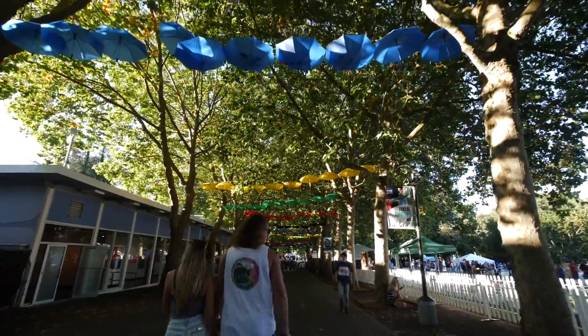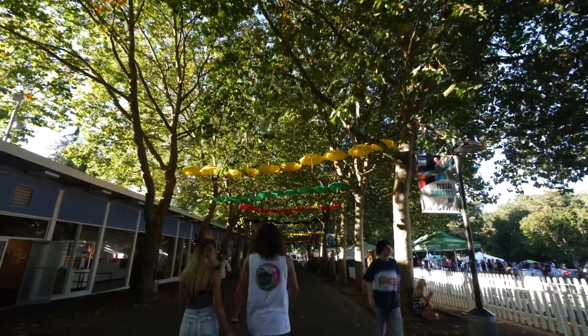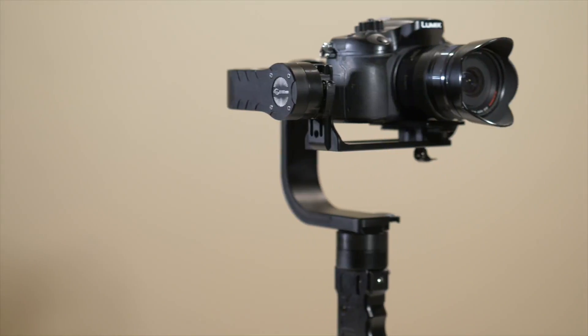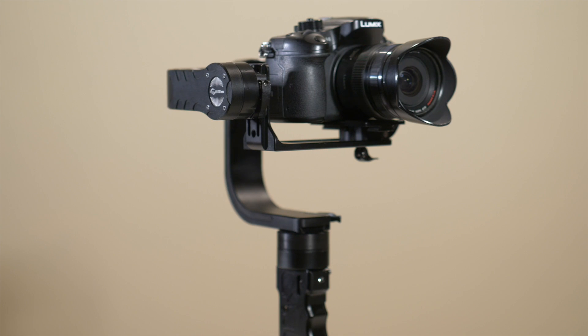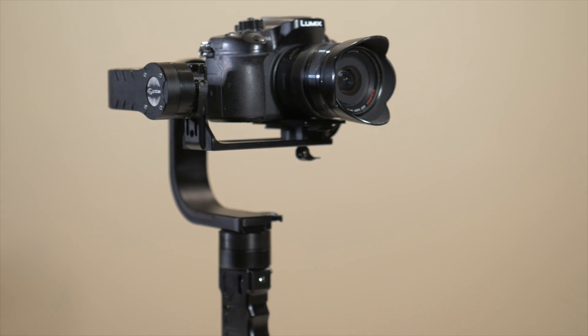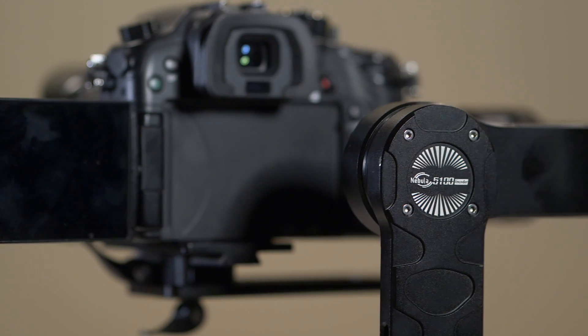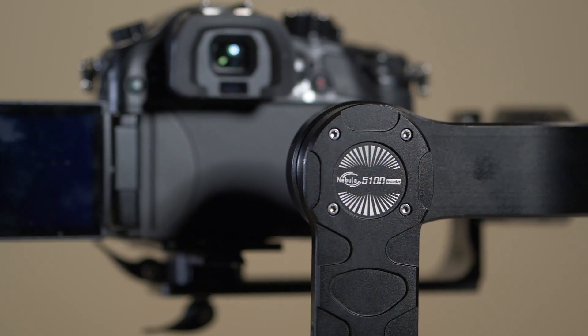3-axis electronic gimbals for DSLR cameras have been around for a few years now. More recently, there came the single-handle gimbals for lightweight cameras. The big problem with all of them is that the gimbal blocked the rear screen on the camera.